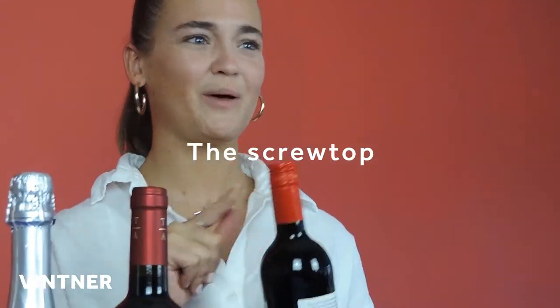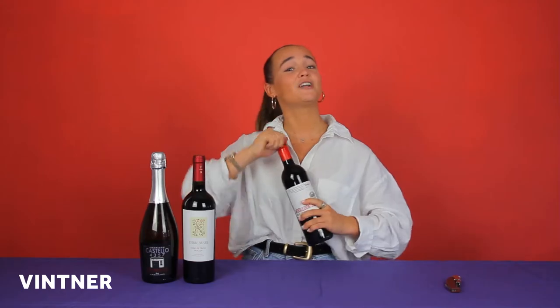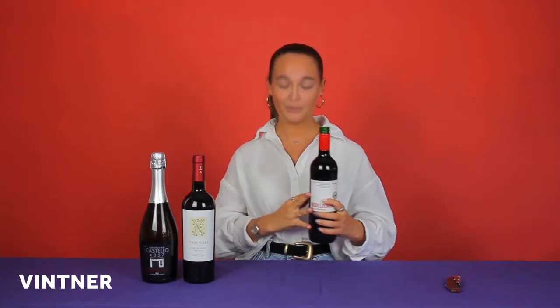Let's start with a very simple favourite, the screw top. Absolutely nothing wrong with this. If I have to teach you how to do that, then well, my work here is done.